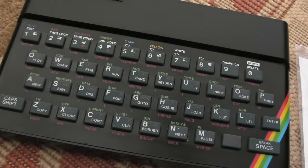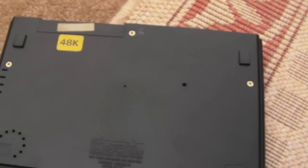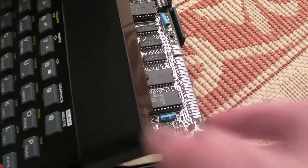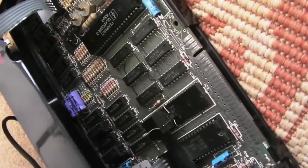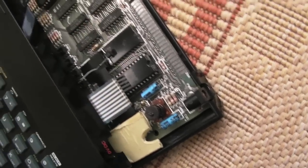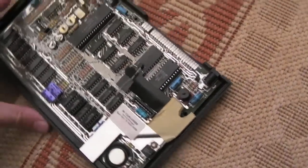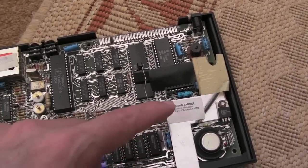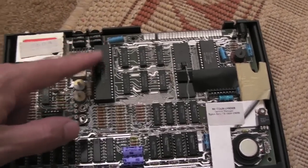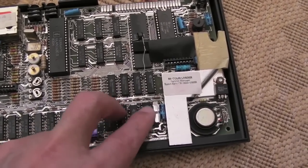I'll get the lid off now. I did show this before — I had to replace the screws because it didn't have screws underneath. So we'll get the lid off and look inside. I've got the screws out, so I'll just flip it over and carefully lift this up and detach the ribbons — there's one on there and one on the side — very carefully lift those out. This has actually got a brand new membrane, so it should be all right, but generally with the old ones you've got to be really careful when you do that part.